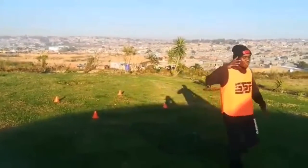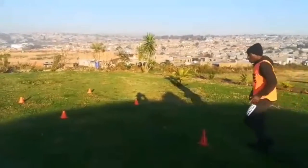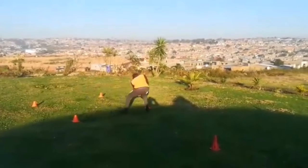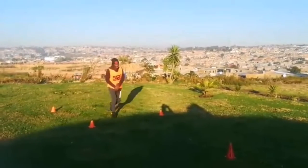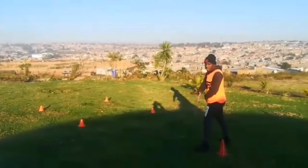Each and every time you finish the drill, warm up, stretch to get ready for your next drill. Do not rush too much. Always criss-cross your hands — as you move to your left, use your right hand to touch the left cone.